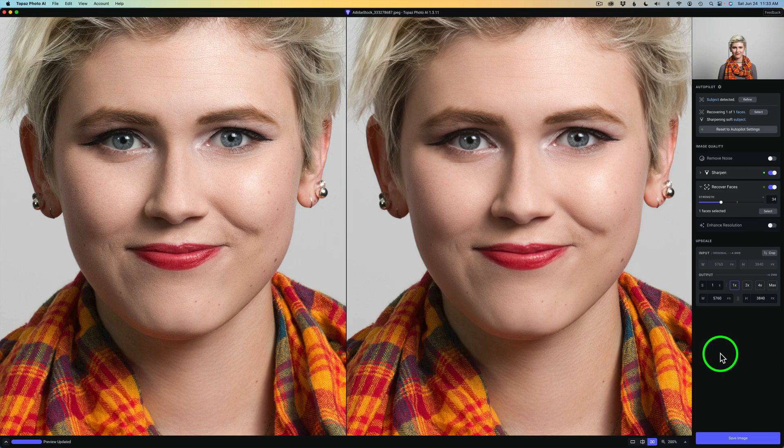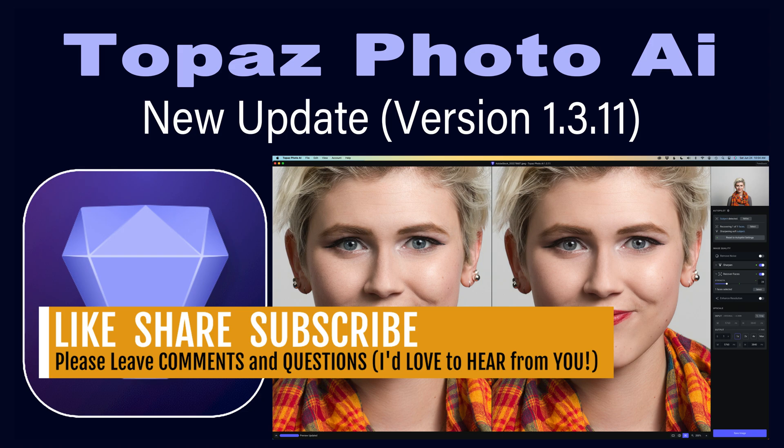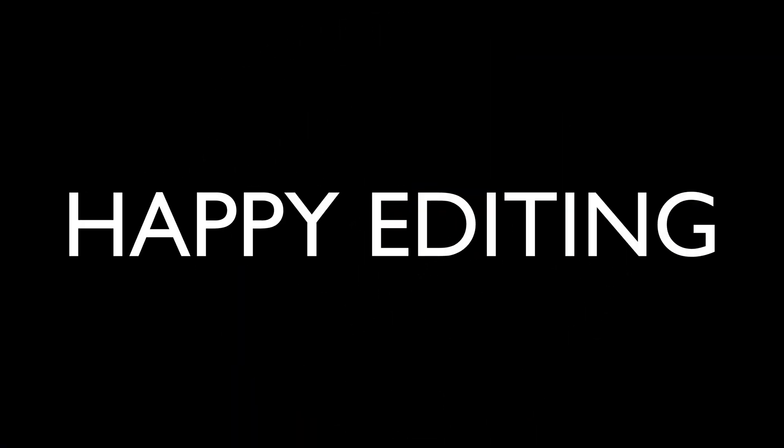Whenever you use my affiliate link, I make a small commission if you purchase Topaz Photo AI or any Topaz products, and that helps me to keep these videos coming your way every week. Well, there you go everyone — this is the new version for Topaz Photo AI with an updated Recover Faces module. If you enjoyed today's video, please give it a like and share it with your friends. If you're not yet a subscriber, please subscribe and click that bell notification icon so you'll get notified every time I upload a new tutorial. Thank you all for joining me today on The Joy of Editing with Dave Kelly — I will see you all right here next time. Happy editing.